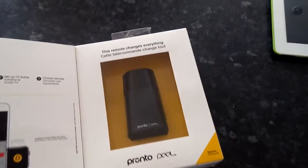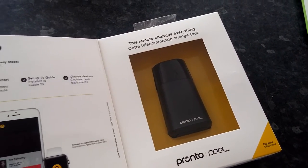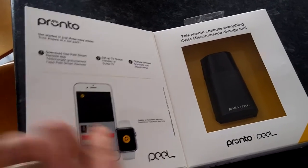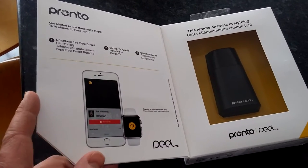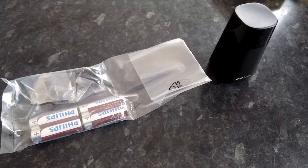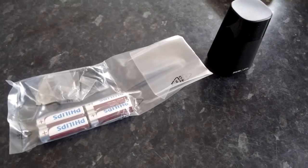It's a little remote control. You basically download an application, then set it up, connect to the remote control from your iPhone, choose your devices, and control everything via Bluetooth. So let's see how it works.